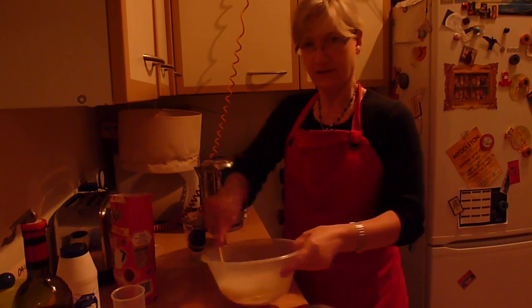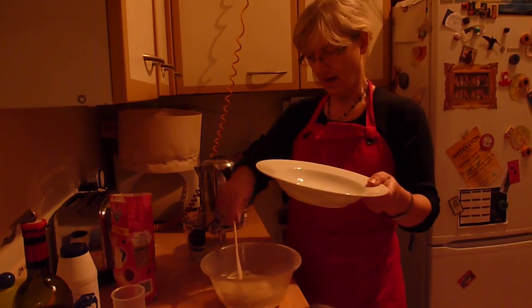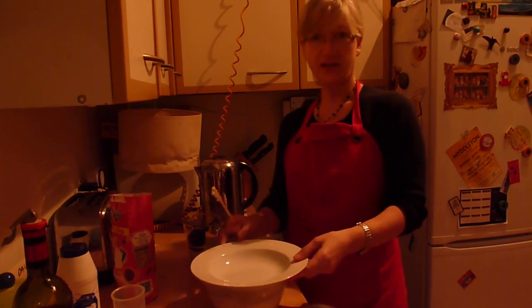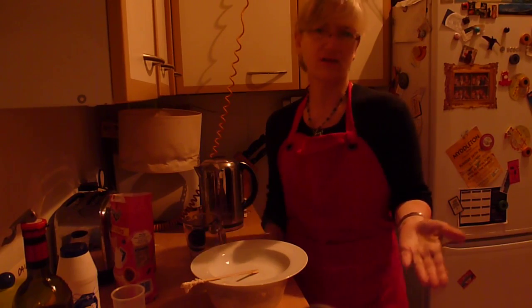Once that's all done, you basically just put a plate on top of the dish like this and leave it. I usually feed it in the morning, once a day — it's a good routine.